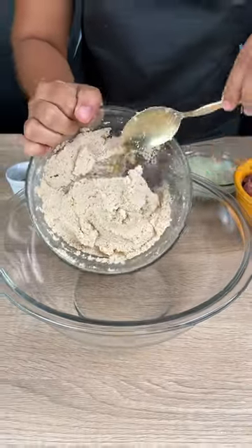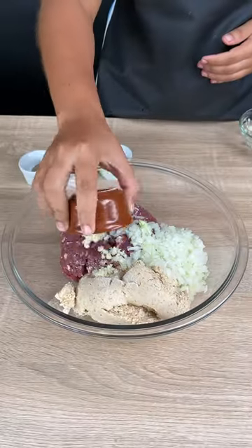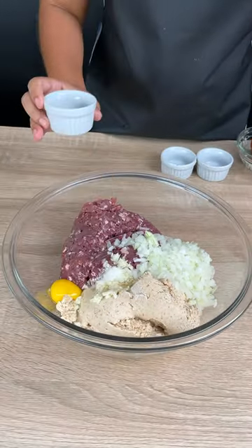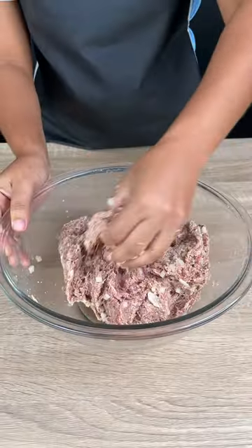Add 17.65 ounces of ground beef, one chopped onion, three cloves of minced garlic, half a teaspoon of salt, one egg, and half a teaspoon of black pepper. Stir this mixture until all ingredients are combined.